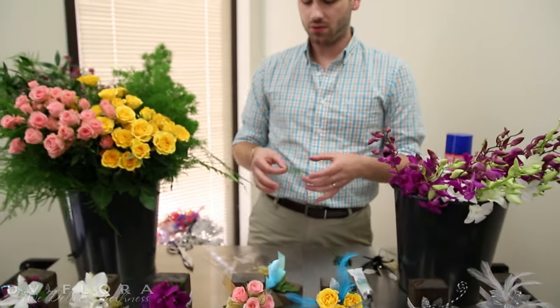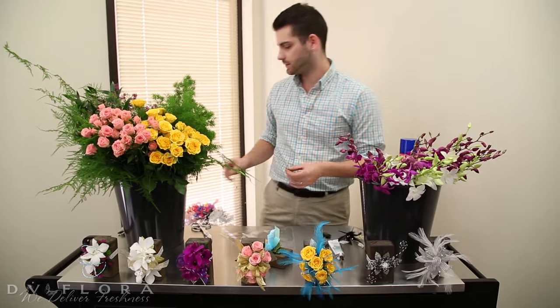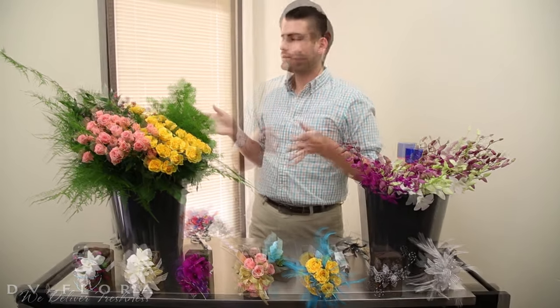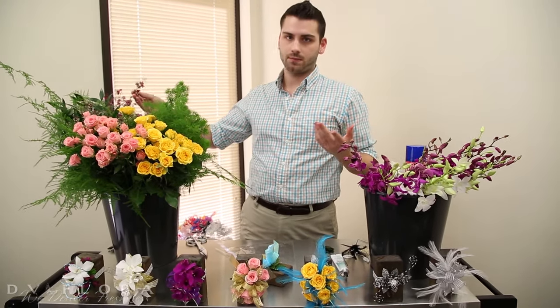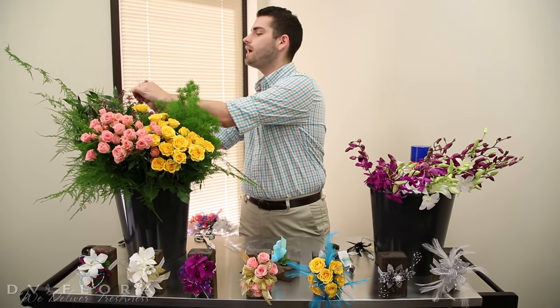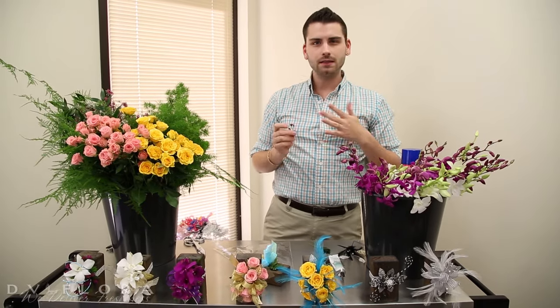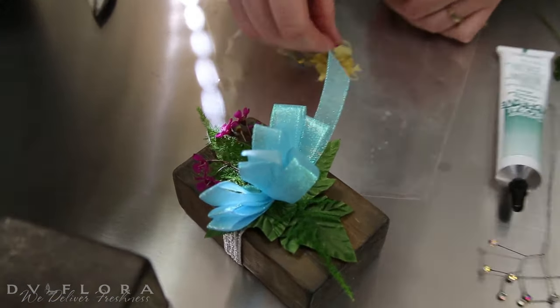Using less glue also cuts down on weight, and we try to keep it as light as possible because it gets really uncomfortable to wear for a long period of time. Next I'm going to lay my filler flower. A lot of the time I use Baby's Breath or Solidago if they want a bright yellow. I absolutely love wax flower for this — it just gives you that tiny little happy pop of color. So we're just going to glue a few of these on.